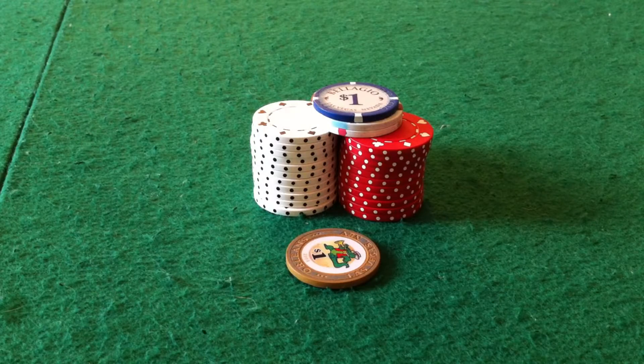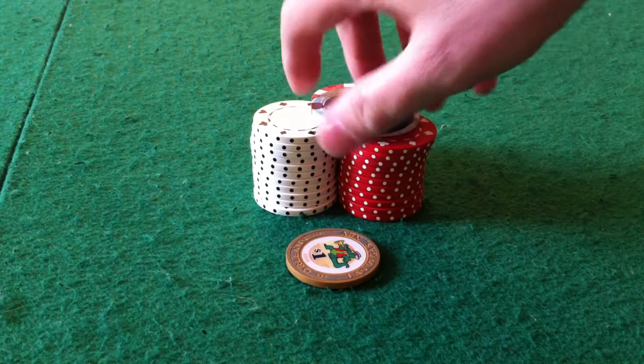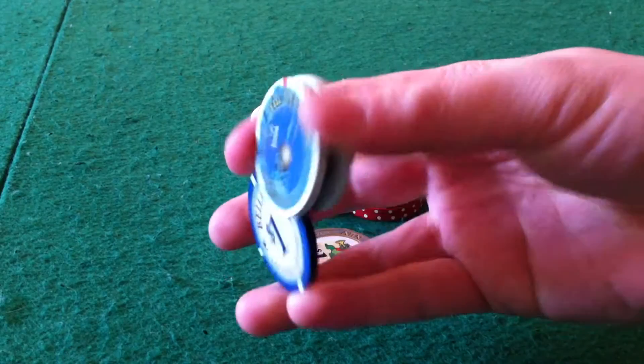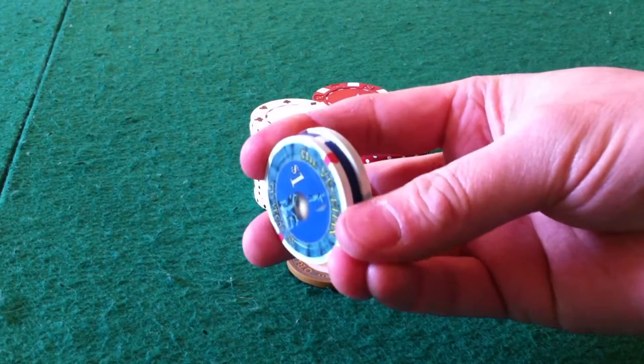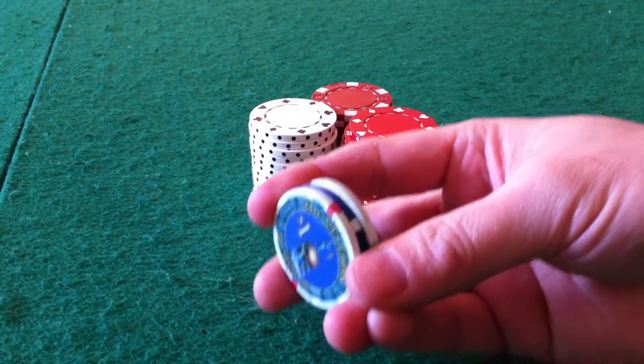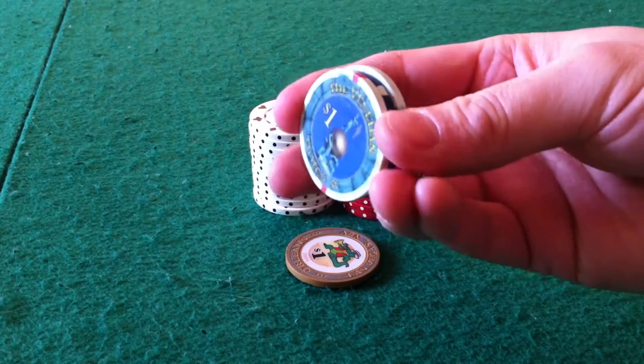Alright YouTubers, Alton from Microglinder.com back again to show you how to do another basic poker chip trick. We're going to show you today how to do the basic poker chip flip, where you take these chips in your hand, flip one around, and put it back in. It looks like a difficult trick but once you get the basics it's pretty easy.